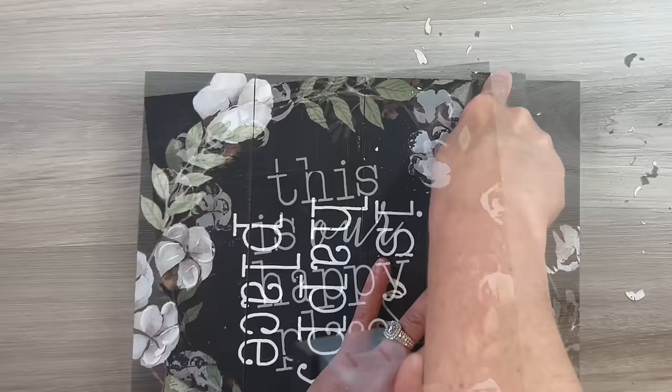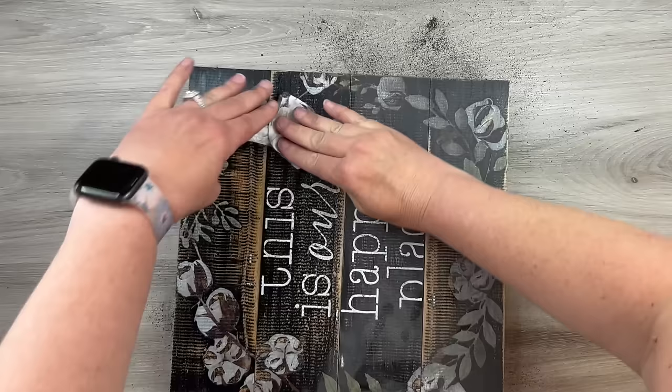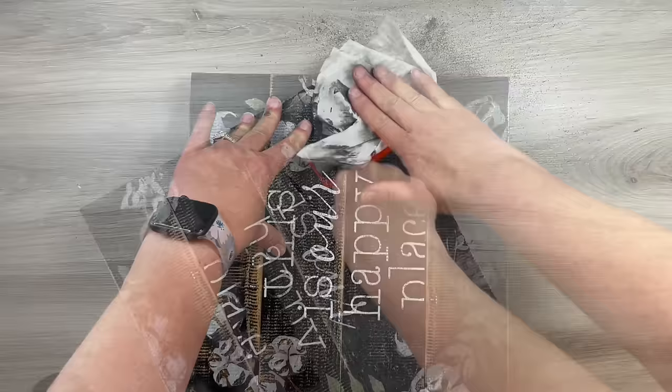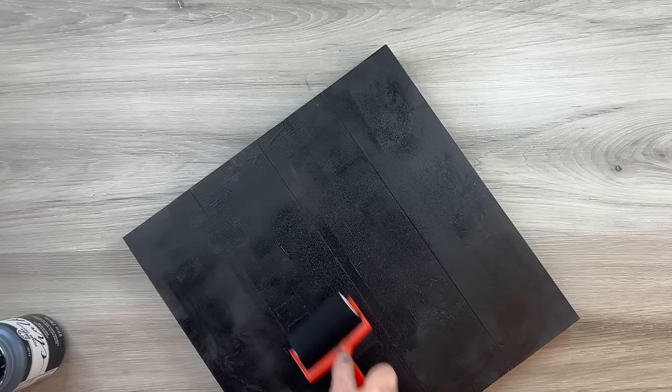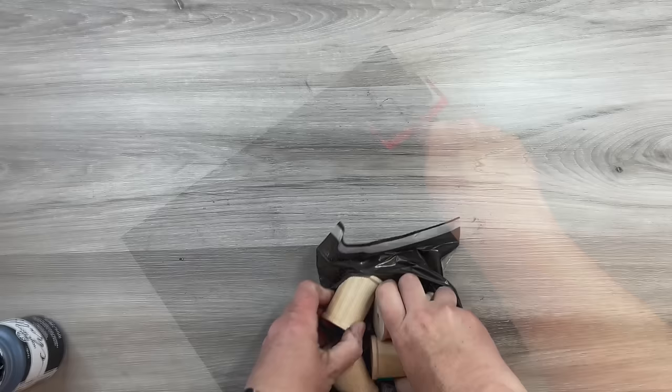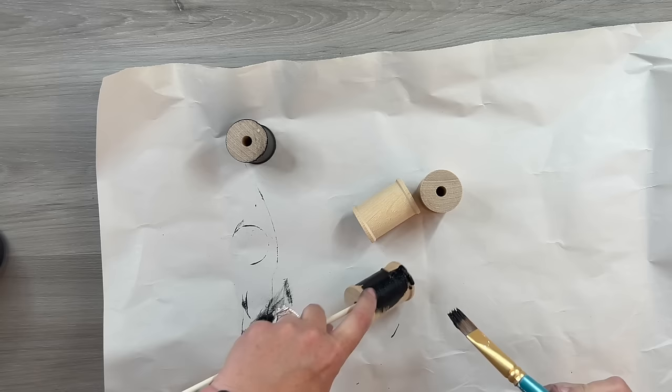I use a sanding block to make it really smooth and wipe off the paint dust. Then I take some black chalk paint and go over it with just one coat using a sponge roller I had leftover from a crafting night. For the feet — these are thread spools from the wood crafts section at Hobby Lobby — I do the same thing: a coat of black chalk paint, using a dowel to help get around each one easily.